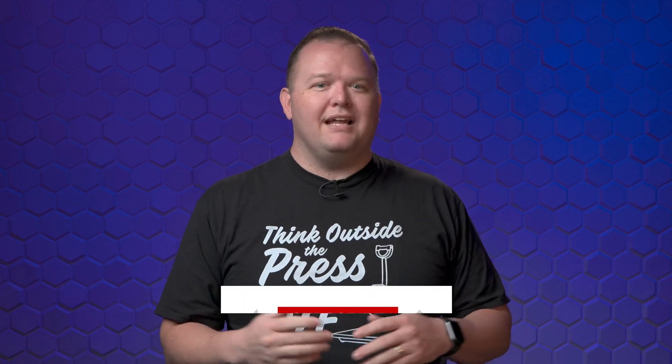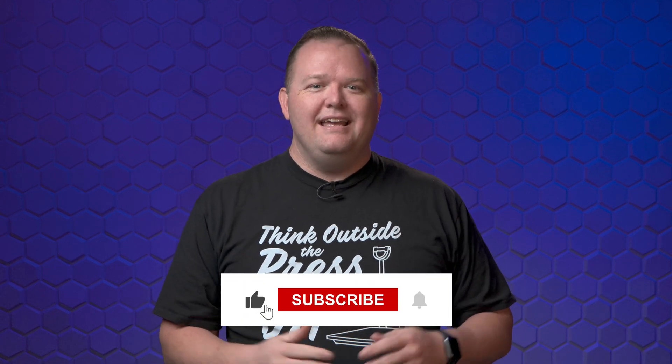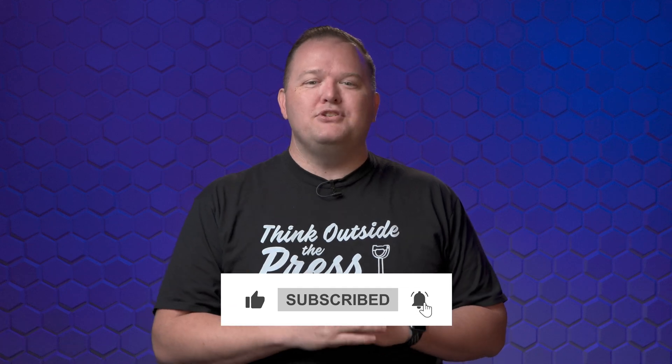Speaking of top quality and reliability, you can always count on this channel to serve you the best DTF tips, tricks, and tutorials. If you value a seamless journey, much like the Mamaki's flawless printing, hit that like button and subscribe so you never miss a video.